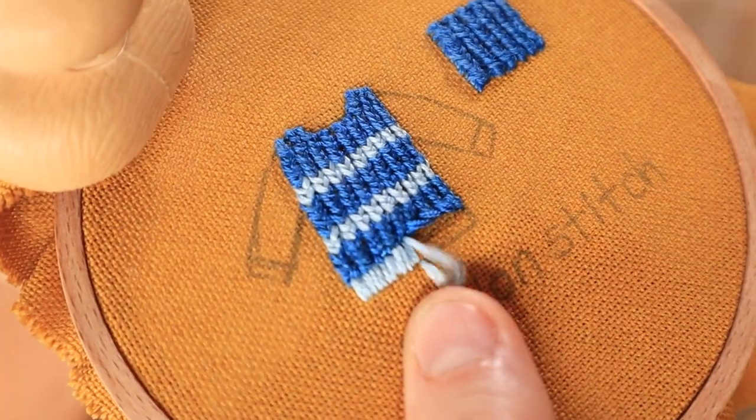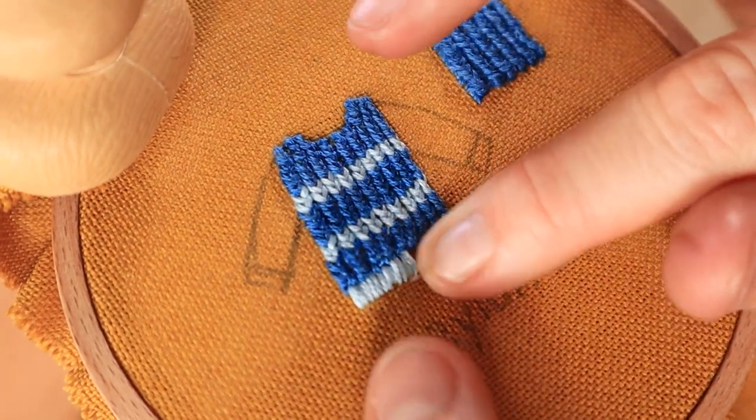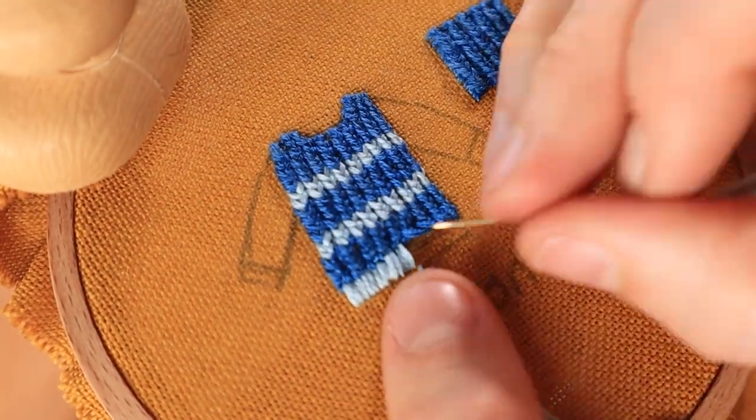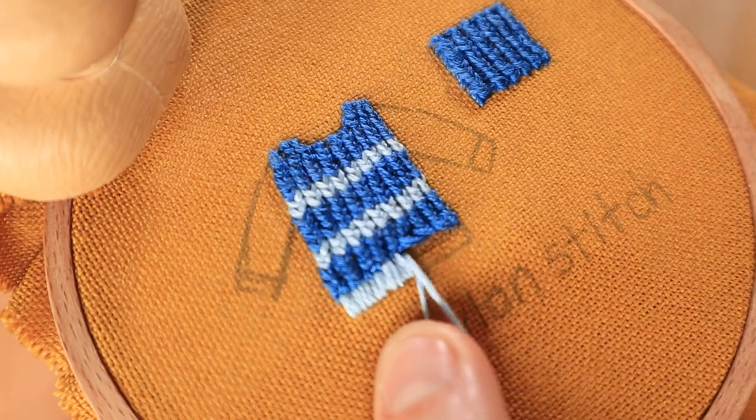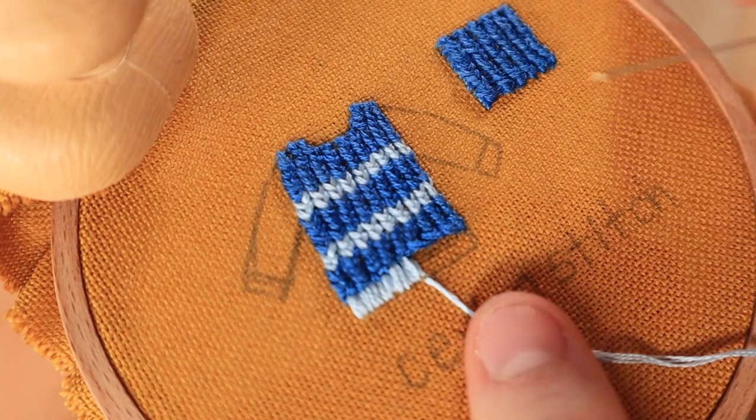Once I got down to the bottom of the sweater I honestly made the mistake of not anchoring these stitches in, but I figured that the satin stitches I used at the very bottom would help to anchor them, so I kind of just stitched into the Ceylon stitches a little bit to finish off the bottom of the sweater.